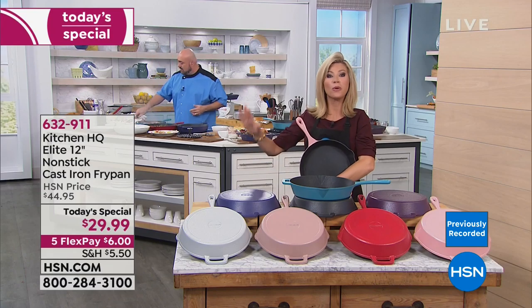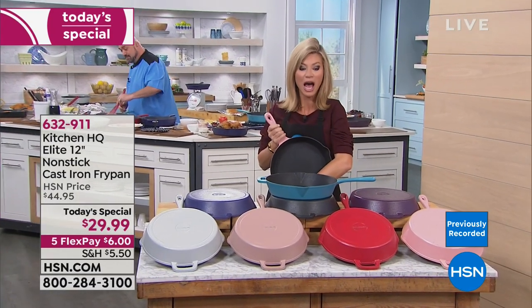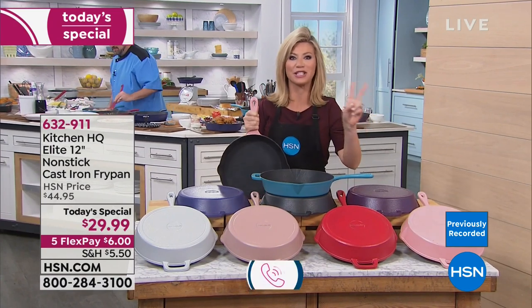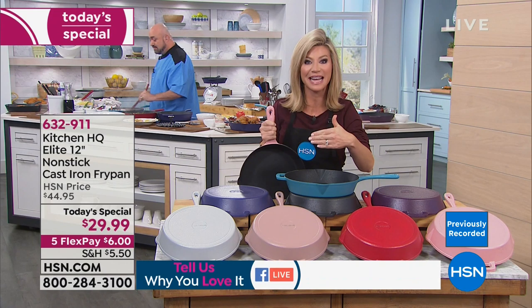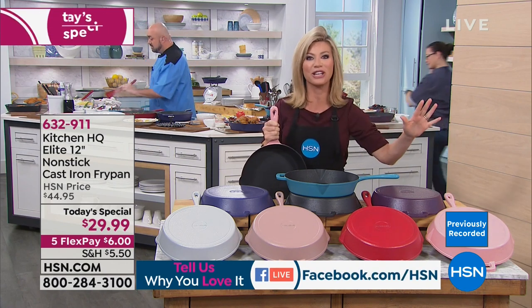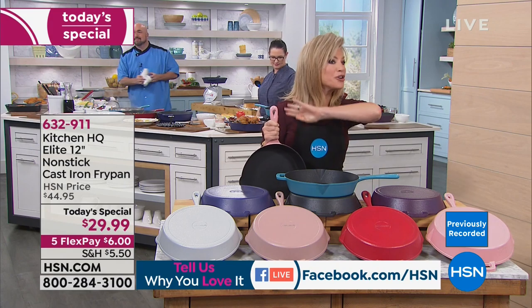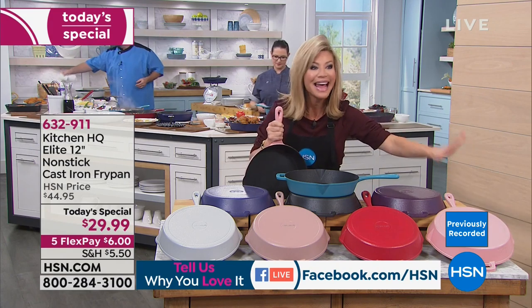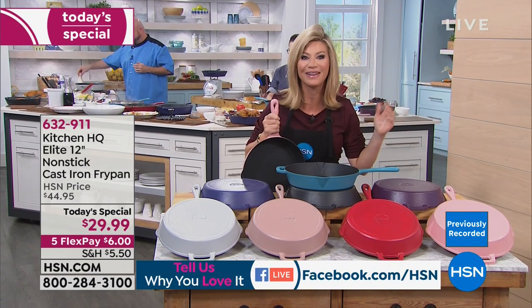We will be answering questions live on our Facebook page because we are streaming live on Facebook. I want to hear how many you're buying, because if you buy two today, you get free shipping and handling. If you buy any Kitchen HQ and spend $59 or more, you get free shipping and handling on your entire purchase. Everything from Kitchen HQ is making its big debut here at HSN right now.